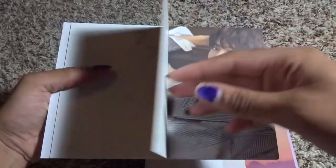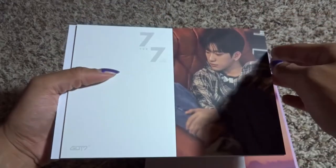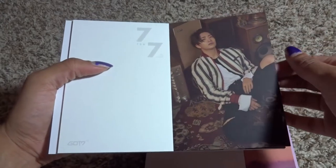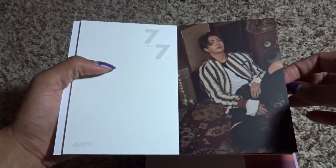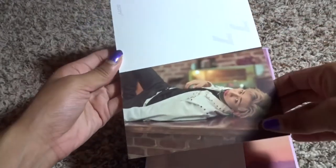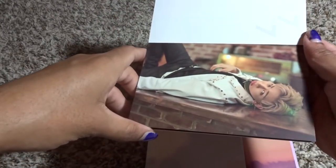Marky looks so good! Oh, Jackson — oh, Jinyoung is so gorgeous. Oh, this is the Young J picture, this is the one that they released that just messed everybody up — at least it messed me up. Oh, BamBam — my baby, he looks so good.